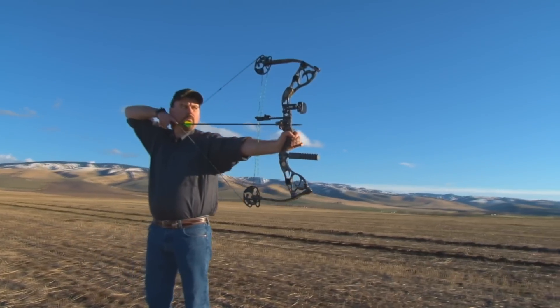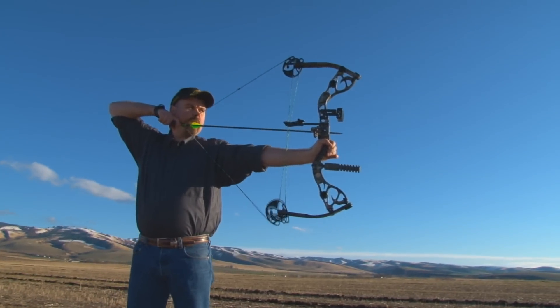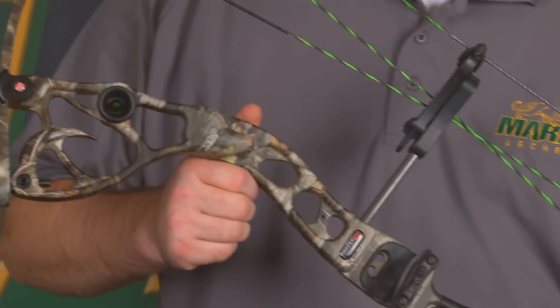Hey folks, this is Sean here at Martin Archery. I'd like to show you the new 2011 Firecat 400. This boasts 32 inches axle to axle with a 7 inch brace height and an IBO speed of 335 to 345.